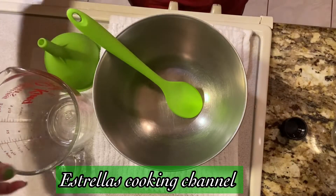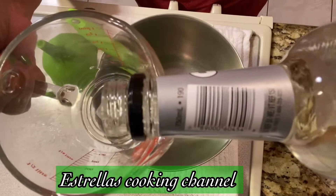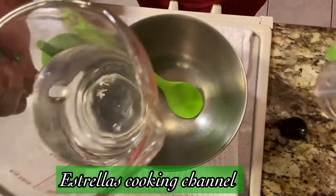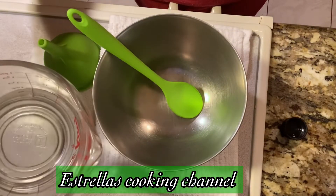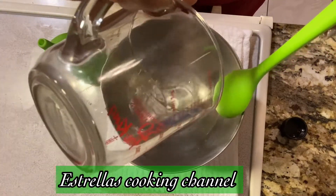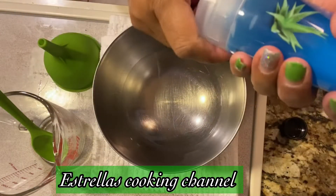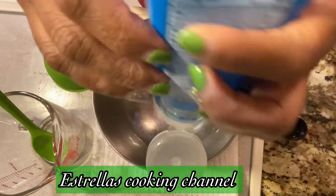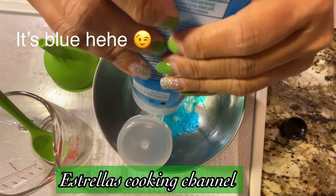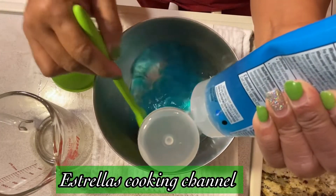I'm gonna put one cup of clear spring alcohol and pour it in a bowl. And then the aloe vera — just put the whole thing in and keep mixing it.